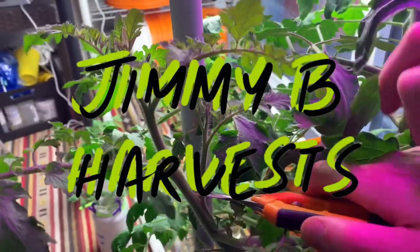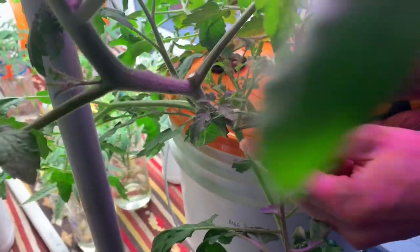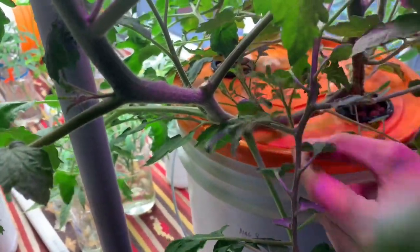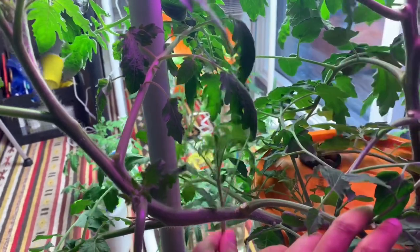Hi everyone and welcome to the channel. In this video we'll be taking cuttings again from our tomato plant and looking to see if saliva can help them grow new roots faster.